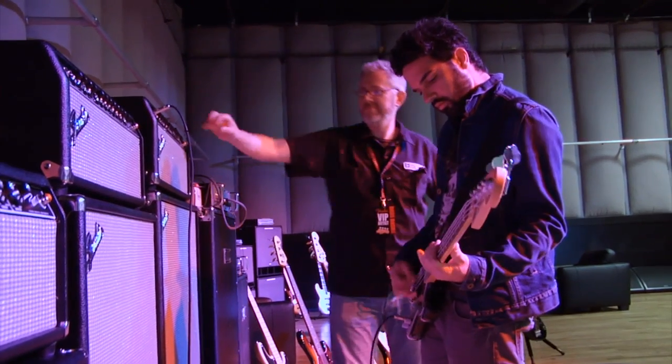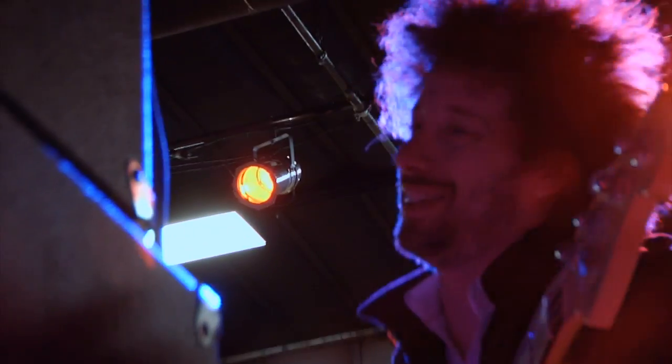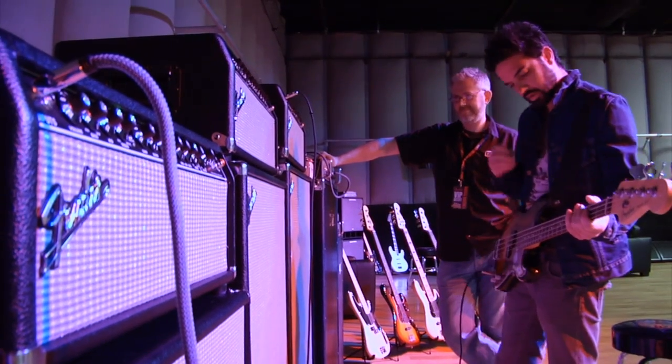Within a song, I'll switch on the overdrive or switch it off, and to be able to do that with the foot switch is perfect. So that's pretty much the Bassman Pro family in a nutshell.